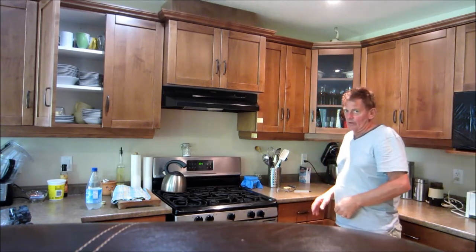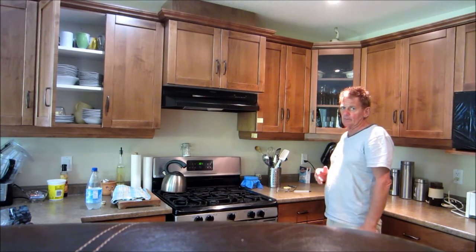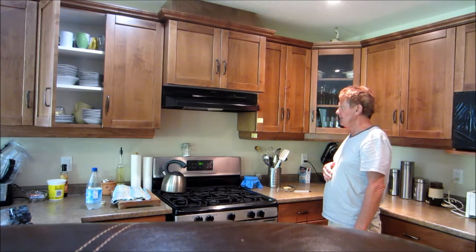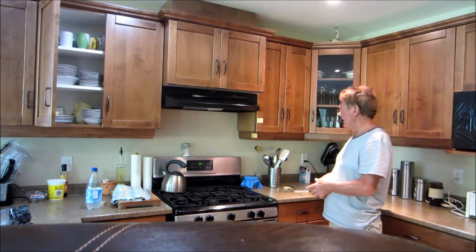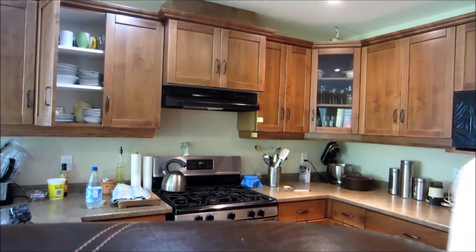So all in all, I think there are some issues in putting the over-the-range microwave in, and you might want to read some of the threads relating to those. But if you want to go ahead with it, I'm happy to help you. I hope that clarifies things. Thank you.